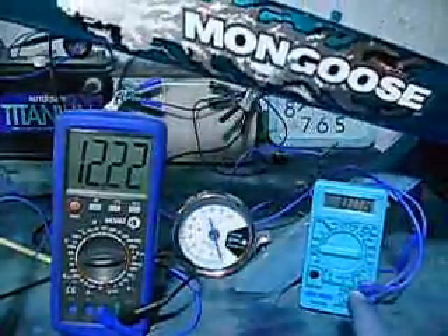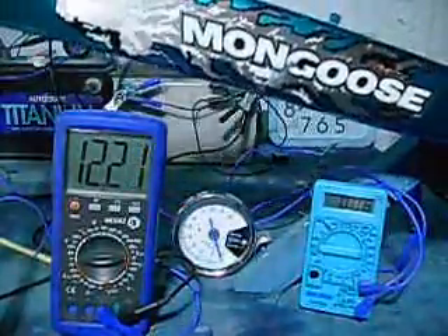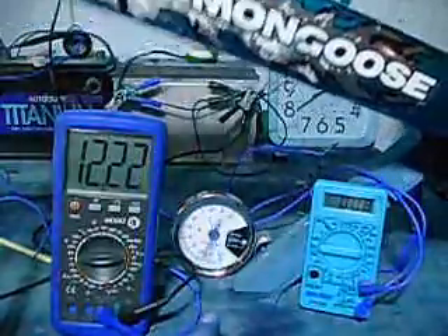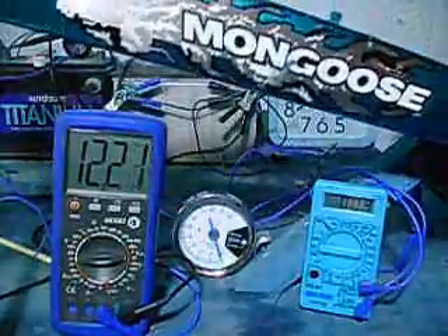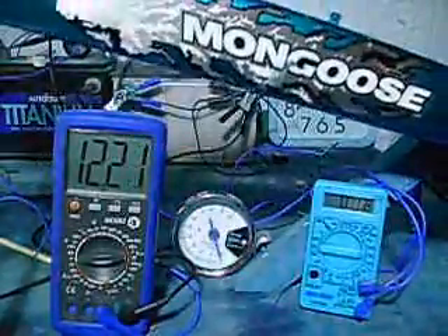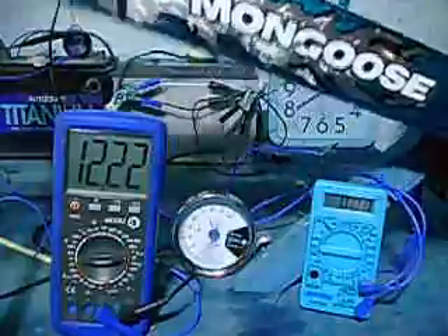That's your amps. The tach, of course, isn't accurate, but I believe it's showing you every time that the Bedini coil pulses or fires, that needle jumps there. And that's our running battery voltage of the battery we are running off of. We are also charging the battery right now, but that's not really what we're trying to figure out. We're trying to figure out how much electricity we're actually using.